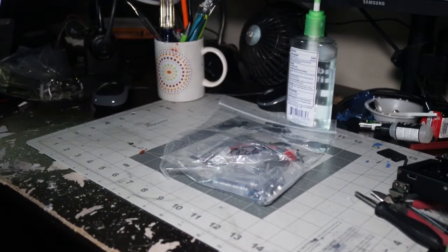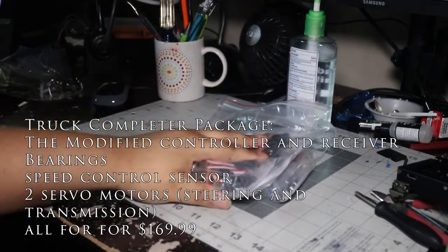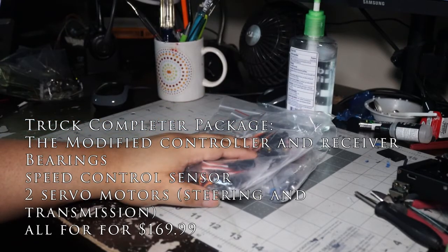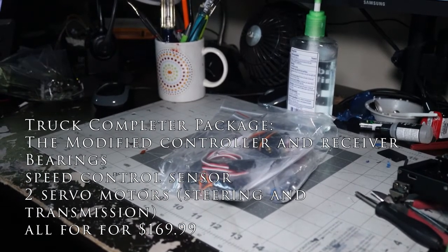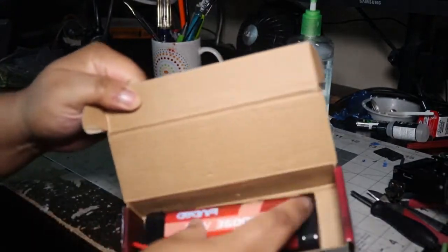Next we have the servos that work with the transmission and the steering for the truck. Also, I'm pretty sure this is the — yeah, that's the battery.